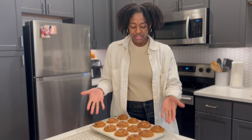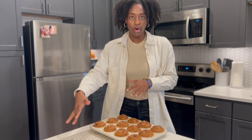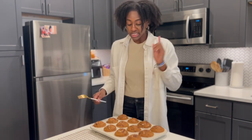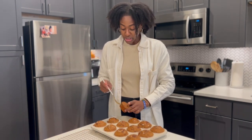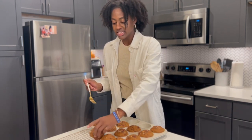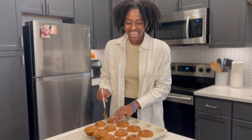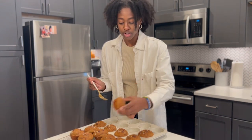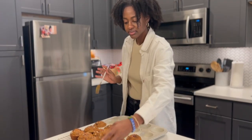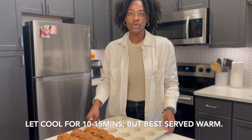I've just pulled the muffins from the oven — they passed the fork test. I'm going to transfer them over to a cooling rack so they don't continue to cook. We want to make sure these are moist. I am so excited; I haven't made these since last holiday season, so I hope they're as good as I remember. They look so good.